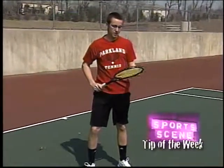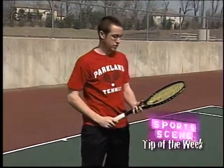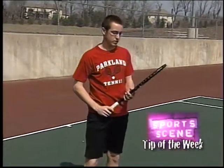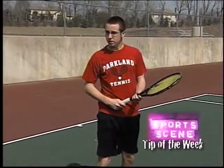When you start off, you want your forehand to be nice and consistent, as Andrew's is, and then later on you want to develop a weapon, and you can use that to move your opponent around the court and to put the ball away. So that's your basics as far as your forehand is concerned.